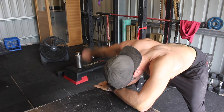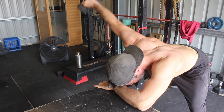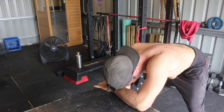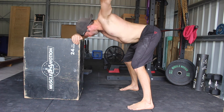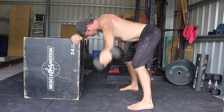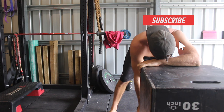At the top of the movement, focus on pinching your shoulder blade towards your spine while keeping the shoulder depressed. Then reverse the movement and lower the weight back to the starting position, allowing the shoulder to relax at the bottom of the rep. Maintaining a flat back and keeping your head in touch with the bench or your forearm during the entire movement is essential.